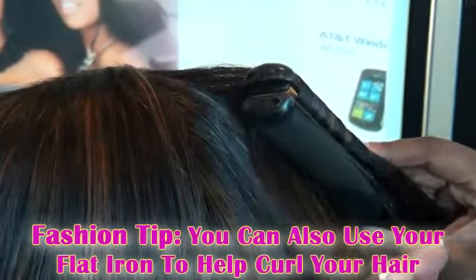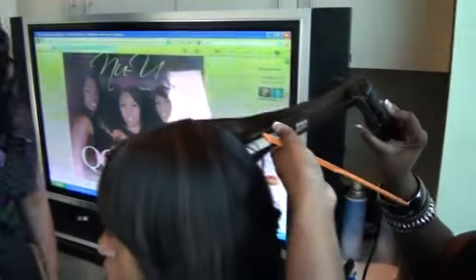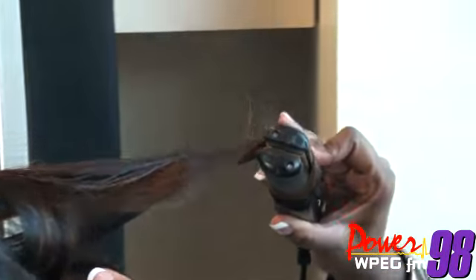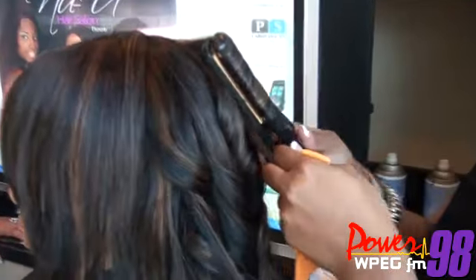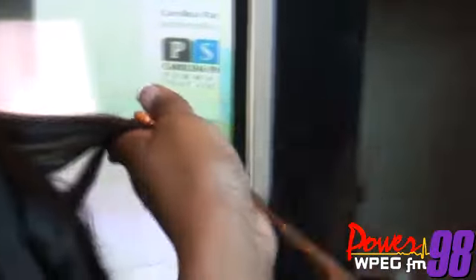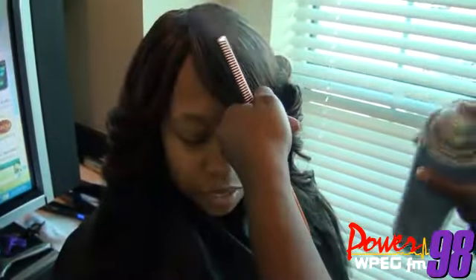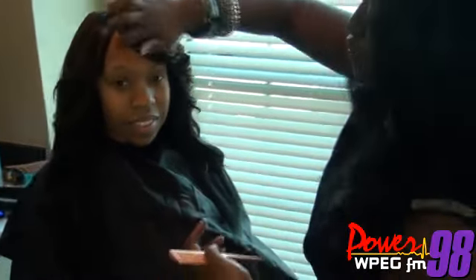I noticed that you're using the flat iron to curl. Is that something the average person at home can do? Because I think a lot of people miss that you can curl with a flat iron. Yes — you can actually get flat irons that have more of a round edge and twirl the hair to get that same look. How long would a style like this last if you slept on it carefully? It would last about three days if you're just curling it. If you were to roll it, you could get about a week or a week and a half. A lot of people are used to curling under, but with this style you're actually going to curl back — flip the curl back. And there you have your Farrah Fawcett look. Loose curls, wispy, fringed around the face.